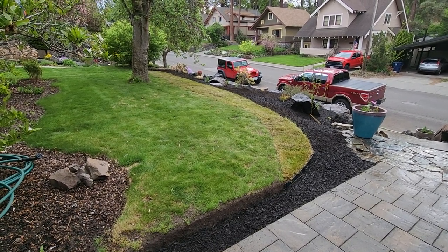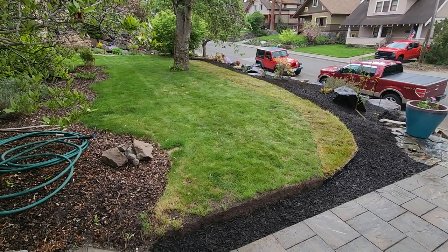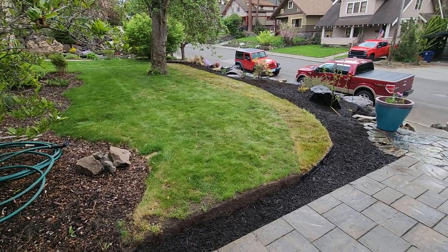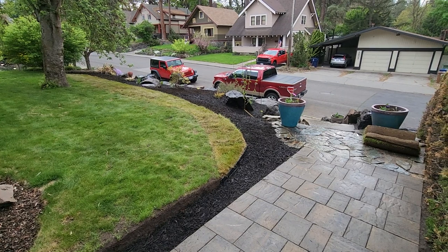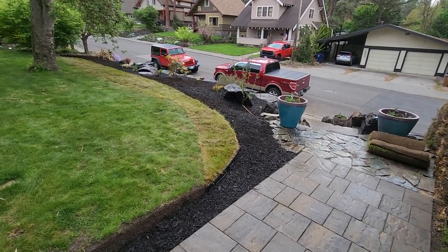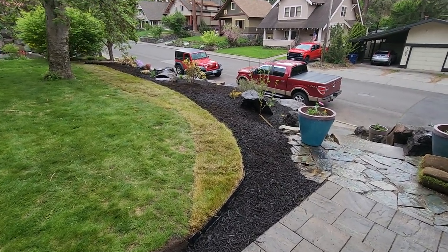We're taking a quick look at the front yard, basically as done as it's gonna be. Obviously there's more planting to be done in the future, but we can see that we've kind of cut the grass back a little bit.